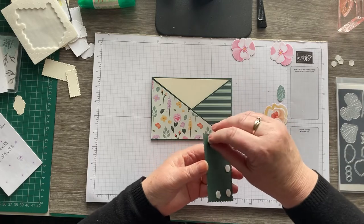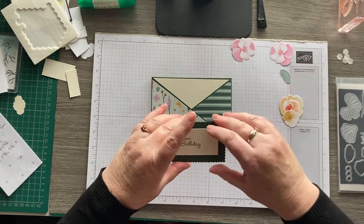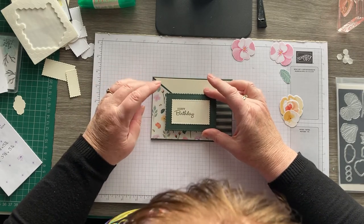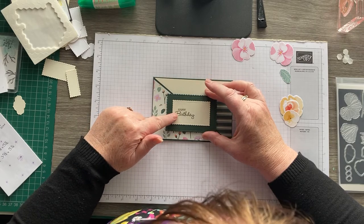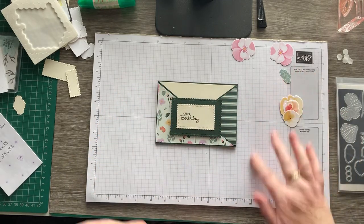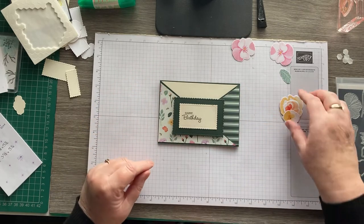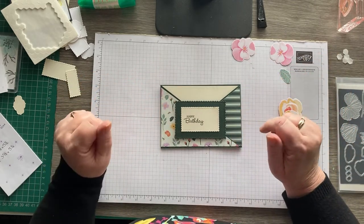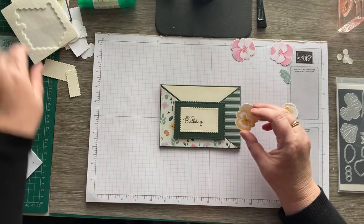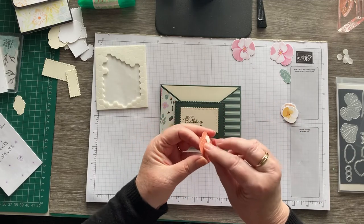I hope you've all already got your new annual catalogues. If you haven't and you're in the UK, just drop me a message and I'll be more than happy to send you a catalogue. All the products I'm using today you can find in my online store — there'll be a link underneath the video. All the measurements will be over on my blog and there'll be a link to that underneath the video too. If you haven't already subscribed to the channel I'd be really grateful if you could — I'm always really grateful for people subscribing and supporting me.